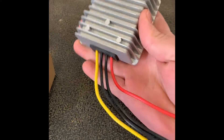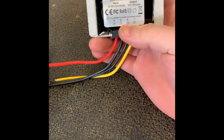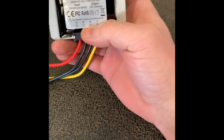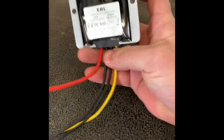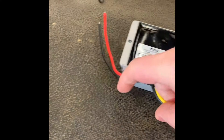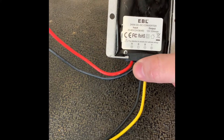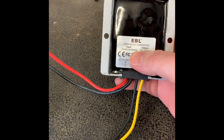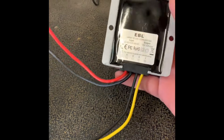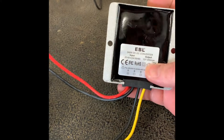It looks like this. Only four wires coming off, so there's no wire for the key switch. This is going to be the 12-volt 20-amp. The red and the black are going to be going out to the 48-volt point. As you can see on the back, you have the option of 24, 36, or 48-volt, and it will convert it down. The black and yellow on this side are going to be for the 12-volt 20-amp output.